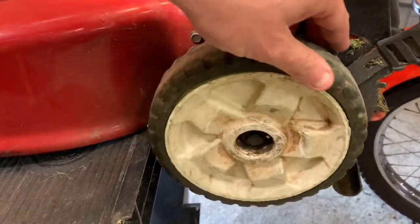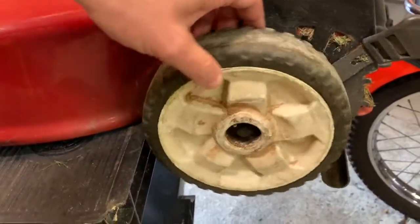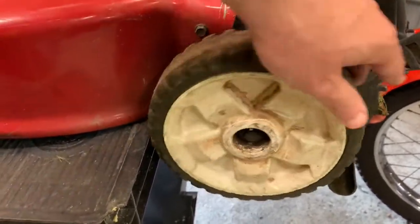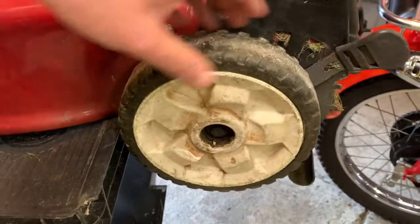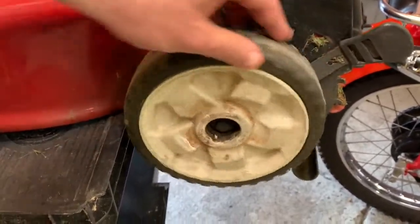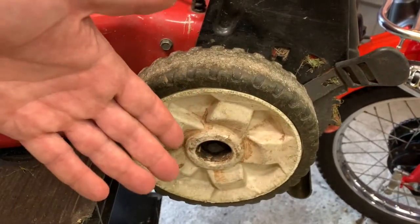You hear that crunchy sound? That crunchy sound happens when it's in drive. It's self-propelled — this is a rear drive mower. That crunchy sound happens, it gets jacked up, and I got to thinking there's a time for a new mower. And I said no — I'm gonna fix this. Let me show you how, it's really not that hard.